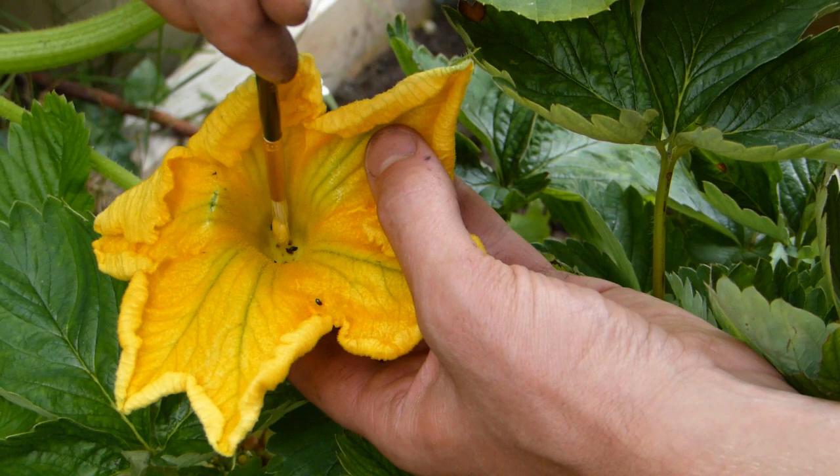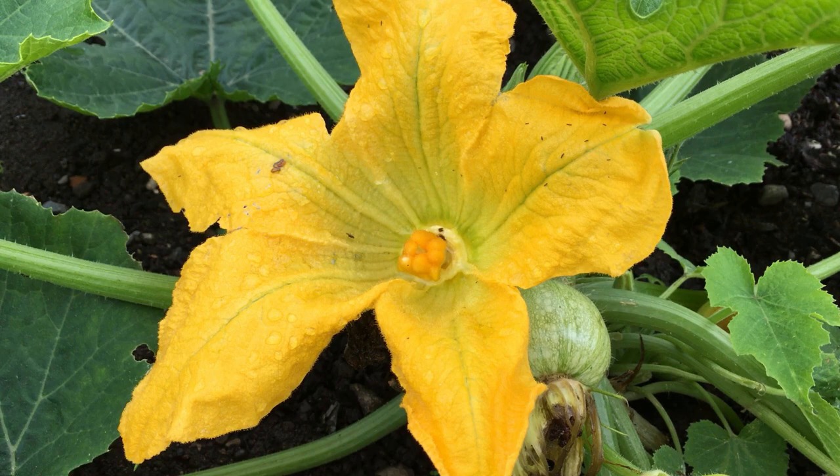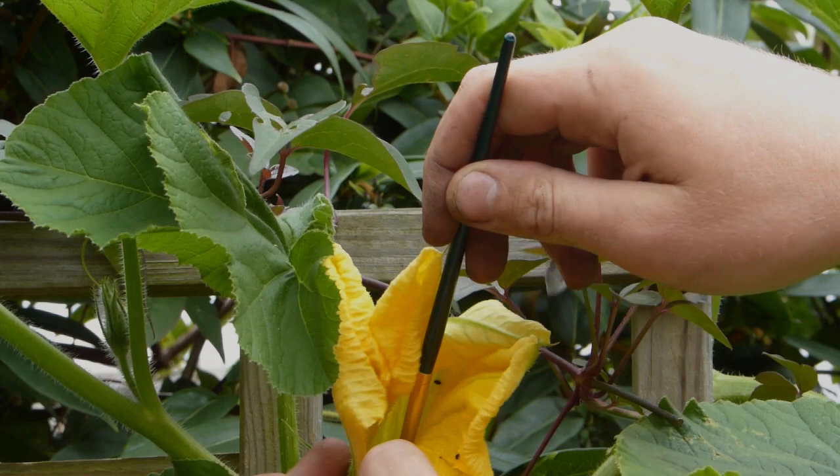And here's a female flower, which has a very obvious swelling behind it. This is the immature fruit, which will begin growing once it's been pollinated. And here's a peek inside a female flower — you can clearly make out the stigma onto which we'll brush our collected pollen to fertilize the bloom.